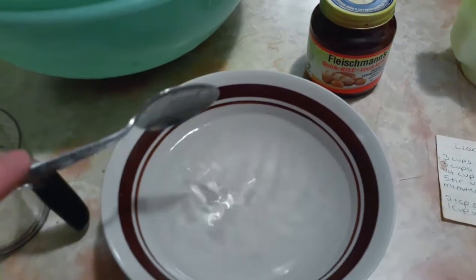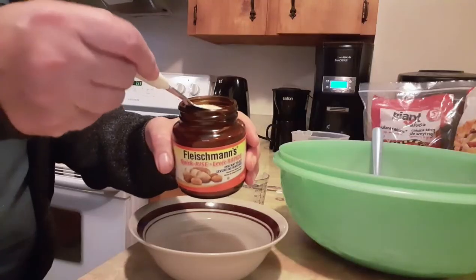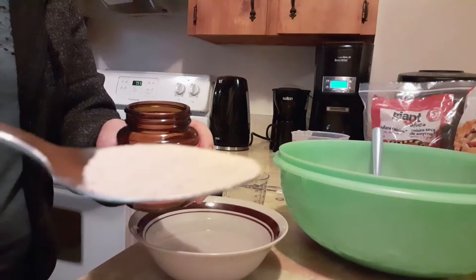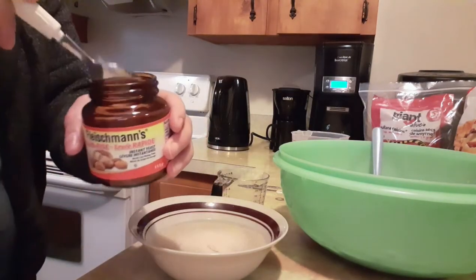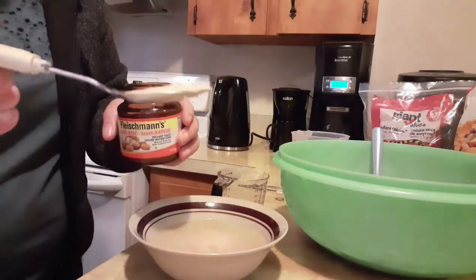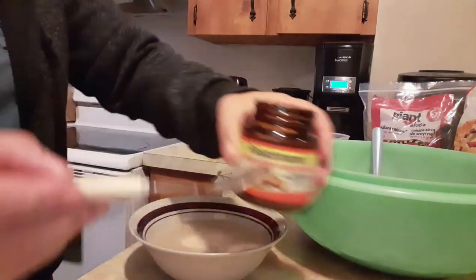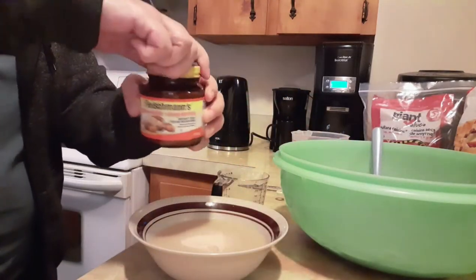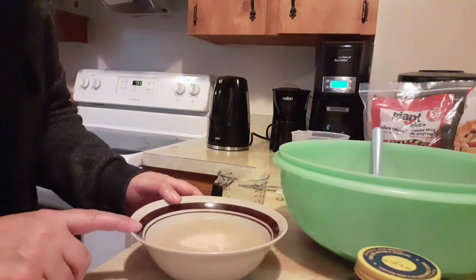I'm going to measure two teaspoons of this yeast and put that right in the bowl. So that's our next step — very easy. We're going to let this stand for 10 minutes.